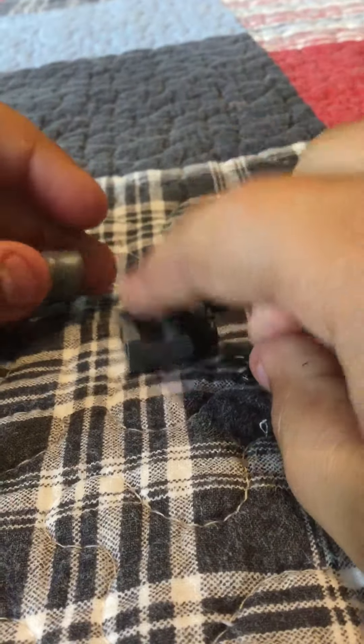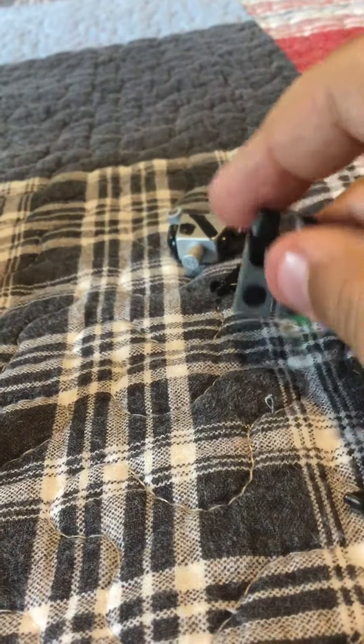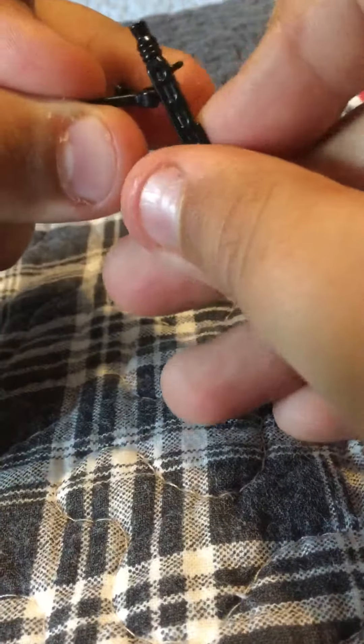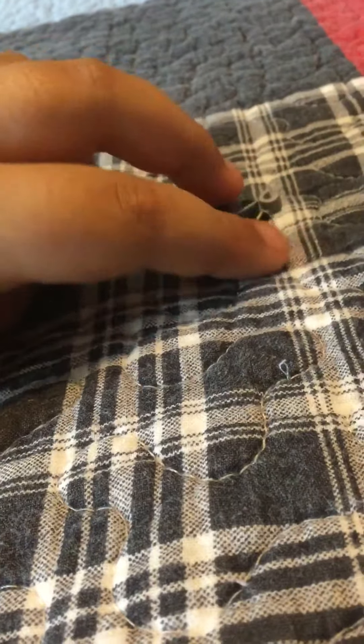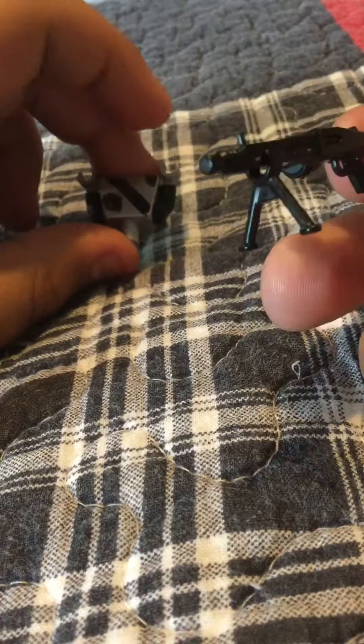Hey guys, welcome back! Today we'll be making a World War II German soldier. The pieces you'll need are these legs, a helmet, a head — any type of head — and a weapon. Right here I have like a machine gun, I'm not sure exactly what it's called, but it's a type of machine gun.